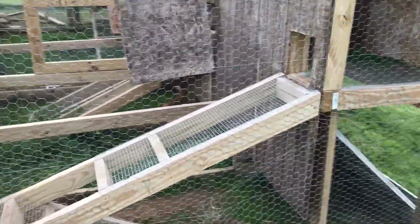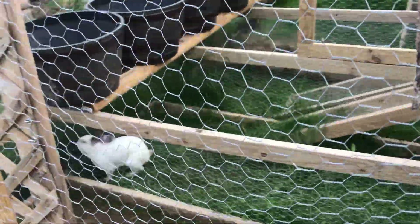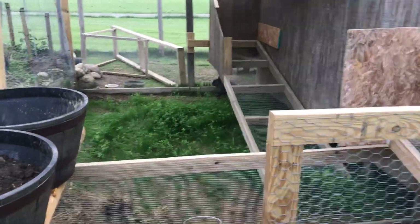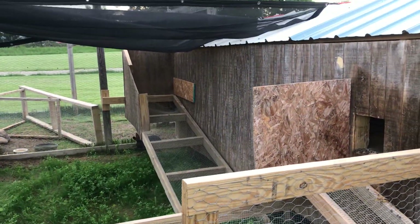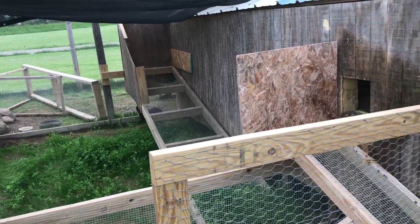We got the bucks area fixed where they had tried to dig out, so we got them back outside. Fern is laying over there and Day is over here — pretty charming, he's gonna eat down all his grass, so I moved him over to the grow-out section. I need to fix that ramp.